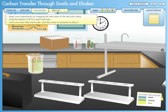Begin your experiment by dragging the test tubes to the test tube racks. Drag the beaker of BTB to each test tube. Once you have filled each tube, click the arrow to advance to step 4.